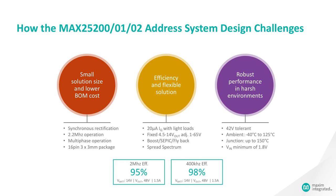Below we see how the MAX25200, MAX25201, and MAX25202 address different system design challenges. The first challenge is having a small solution size as well as lower BOM cost. We achieve this through synchronous rectification, which removes an asynchronous diode, 2.2 megahertz operation to help reduce capacitor and inductor size, and multi-phase operation in a small 16-pin 3 by 3 millimeter package.